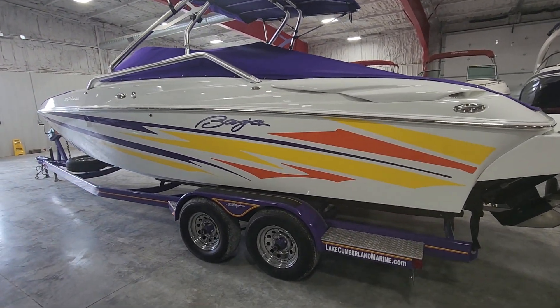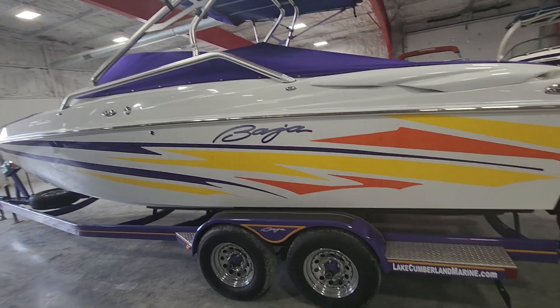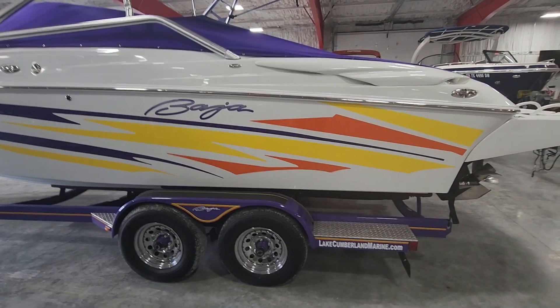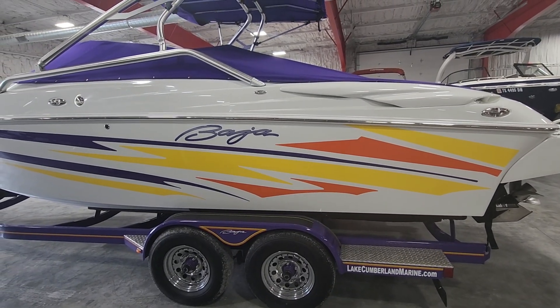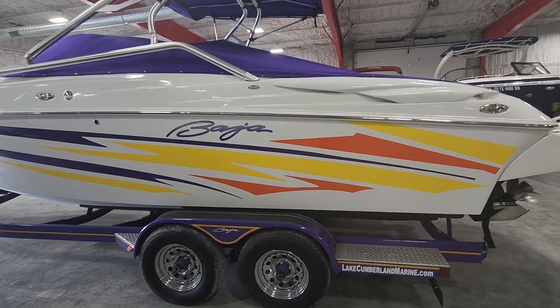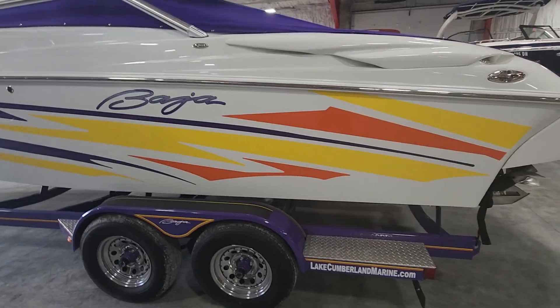Hey, it's Jake over at Heartland Marine. I'm gonna do a quick walk-around video on this Baja 277 Islander — it's an '08. I'll just give it the once-over, let you know the condition, what we'll fix and what we're not gonna fix, to give you a better idea of how it actually sits.